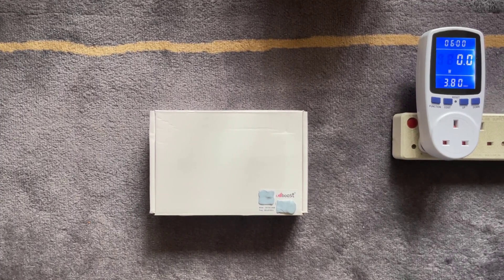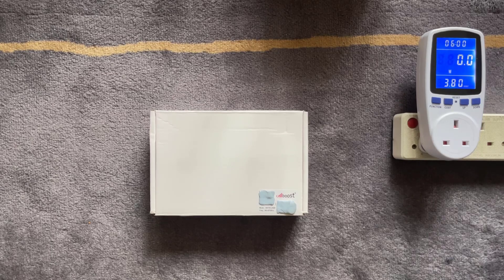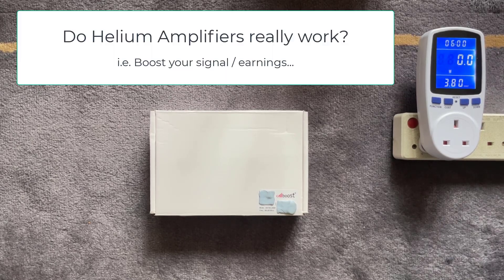Welcome back to another video. In this video we're going to answer the question: do helium amplifiers really work?